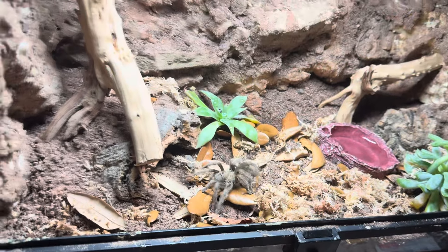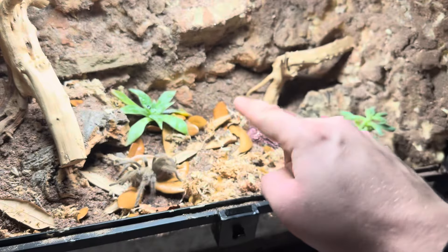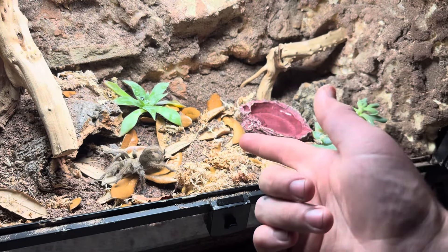She's kind of small in here, actually — that's kind of funny. It's a little front-opening 10 gallon I got. I only wanted to use plants native to where she's from, because I thought it'd be cool like that.